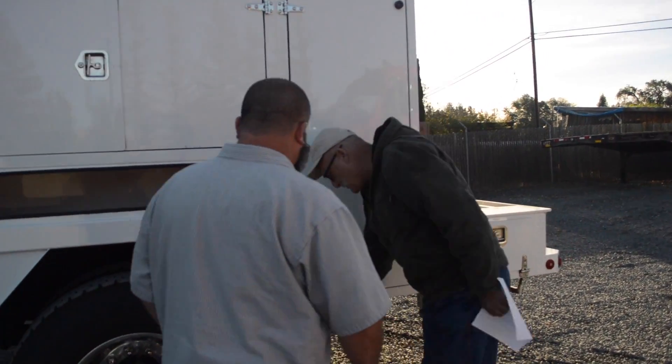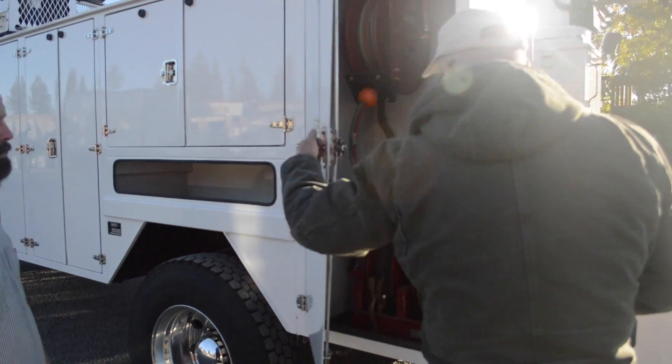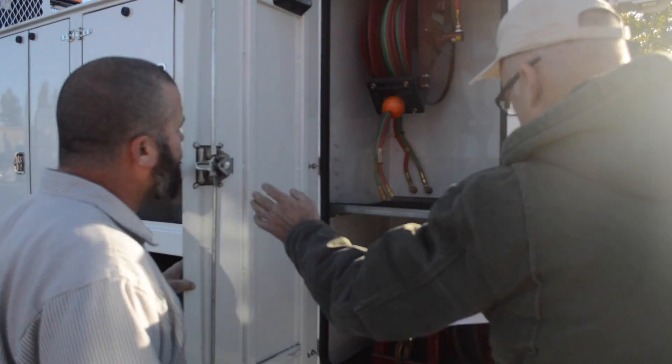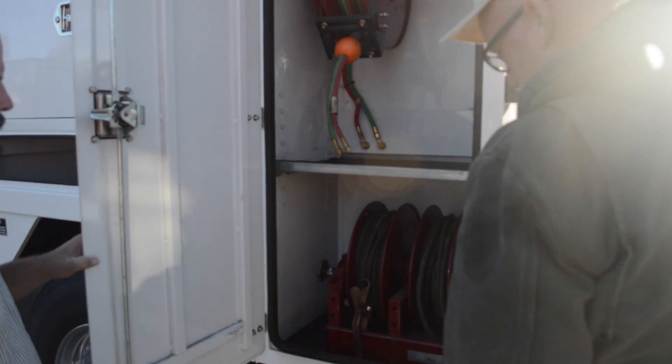That's your air drain for your system. You pump it up. The reels are self-explanatory, of course. I left the reels and the cables in there instead of taking them out because I have cables already.